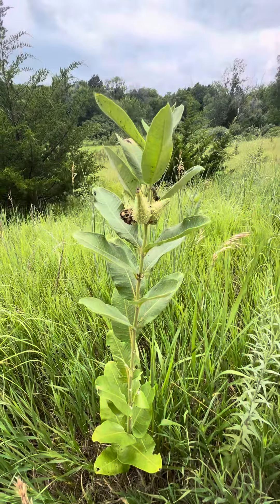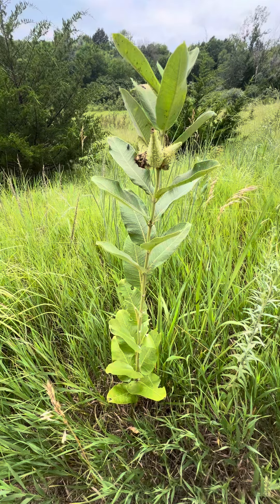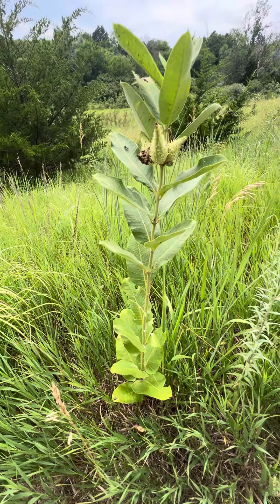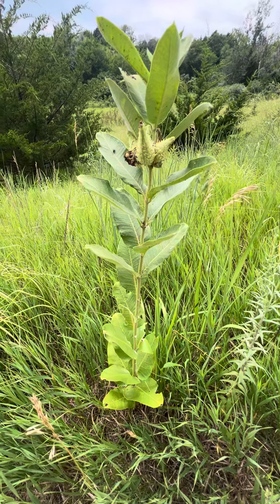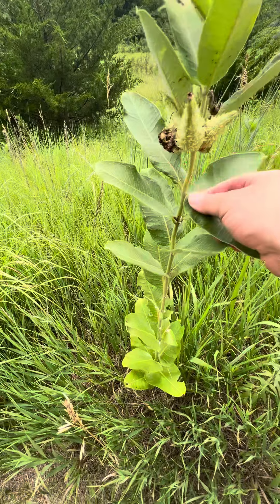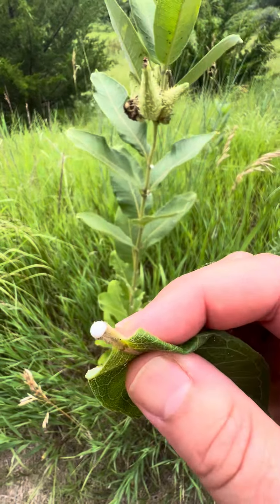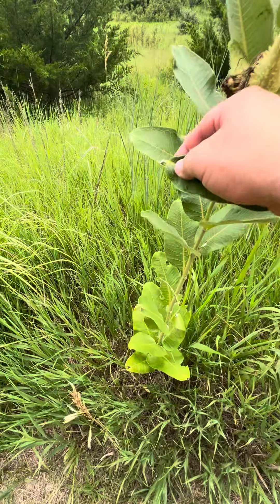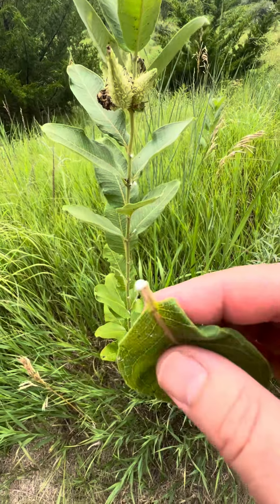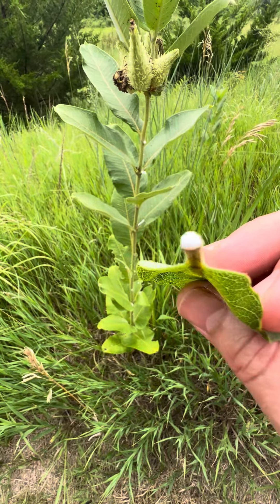We do still use it some medicinally, but not as much these days because it's a little bit of a cathartic, purgative, and laxative. You can always tell it's in the milkweed family because when you pull off a leaf you get this milky latex, and this latex is very irritating — that's why if you use this plant internally it irritates your digestive lining.